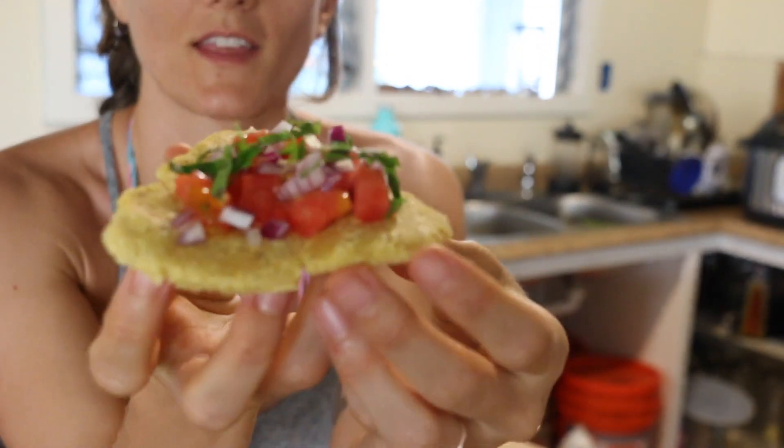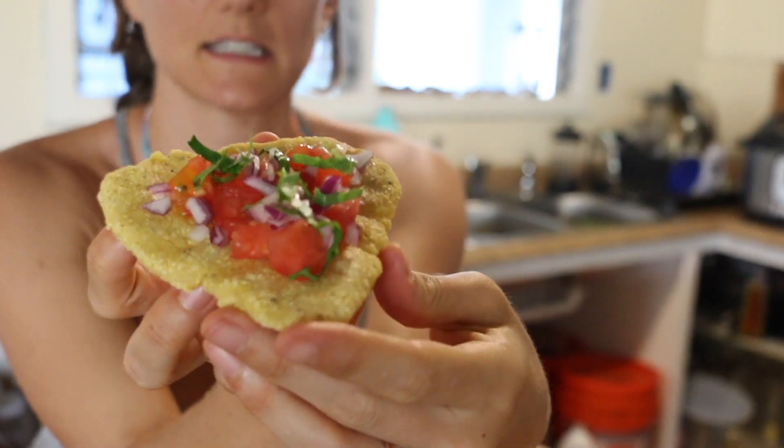Hello everybody and welcome back to another video. My name is Lily, aka Lily Koi. I am standing in my kitchen, so you guys know what that means — I'm gonna do a really quick and really simple recipe for you guys today. It's the much requested recipe for masa harina tortillas, and I don't even use a tortilla press.